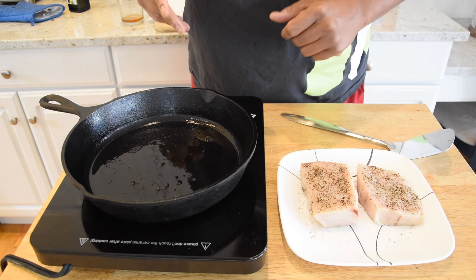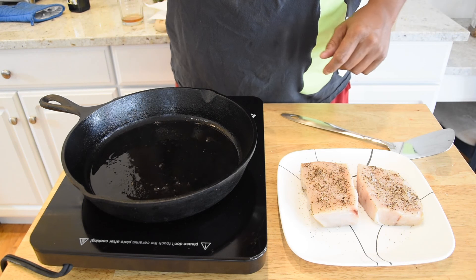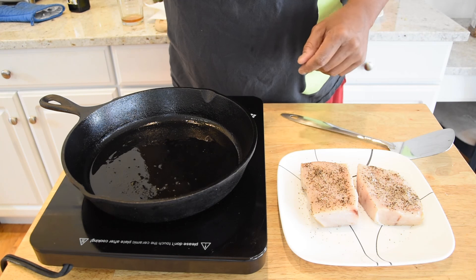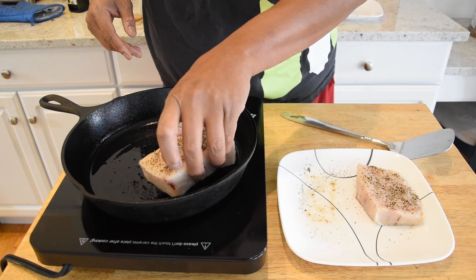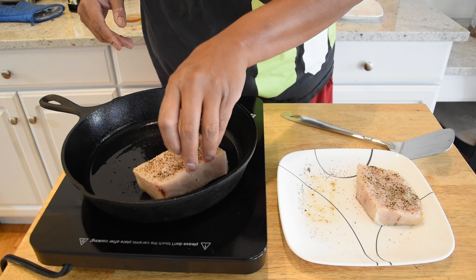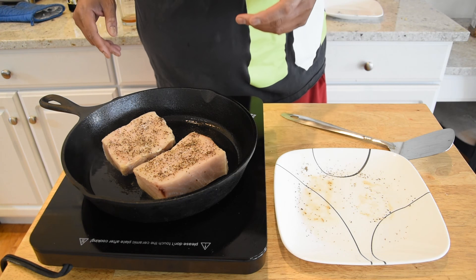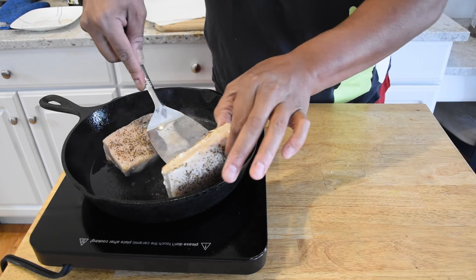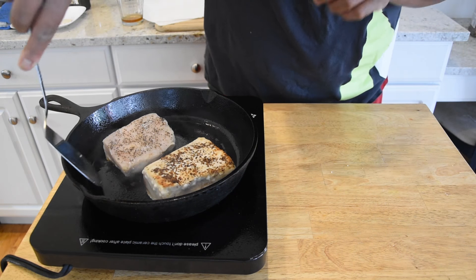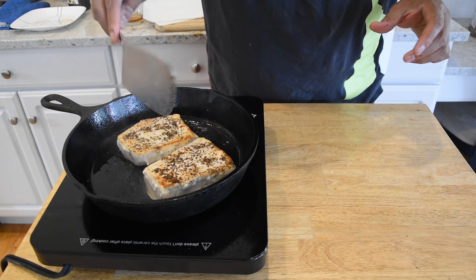I have my skillet at medium-high heat. I'm using avocado oil — the recipe that inspired me uses canola oil, but either will be fine. Let's go ahead and sear these up on both sides, two minutes a side. Alright, that's two minutes — let's go ahead and flip it over and do another two minutes on that side.